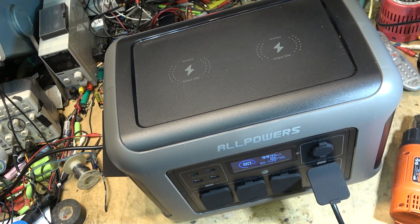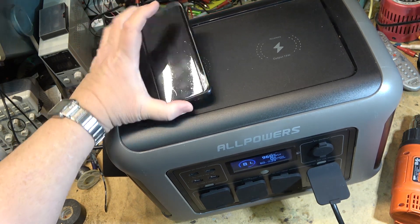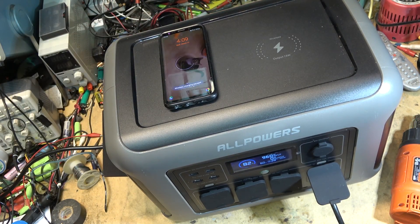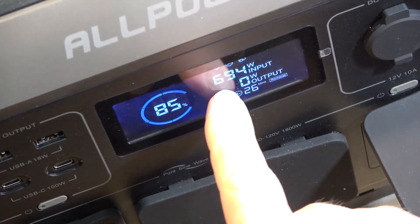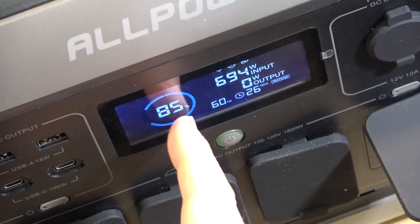My phone is charging on the wireless charger — fast wireless charging, and you can charge two phones at once. We're charging at 694 watts input, now at 85%. Once I fully charge the battery, we're going to discharge it and time how long it runs at rated power — around 1800 watts. I'll plug a couple of heaters in to try to get it close to maximum.